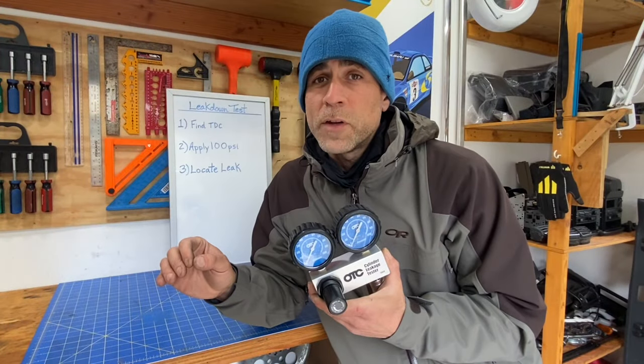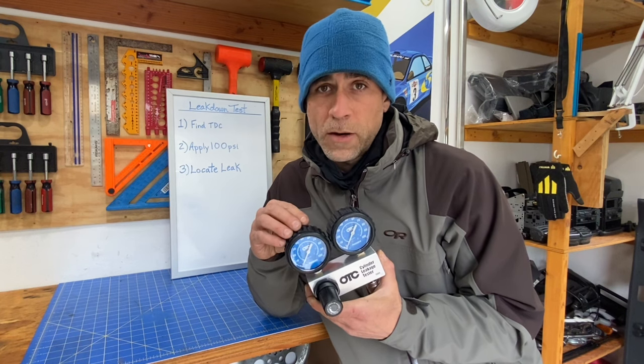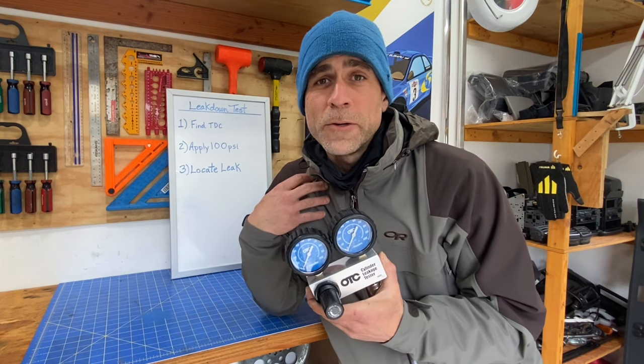Thanks a lot for checking out the video — I really appreciate it. I hope this video helped you guys and now you know how to run a cylinder leakage test on your Subarus. My name's Luke — you guys are watching the SubaruOnly channel. Until next time, later!